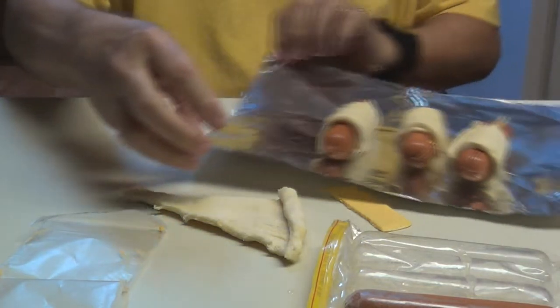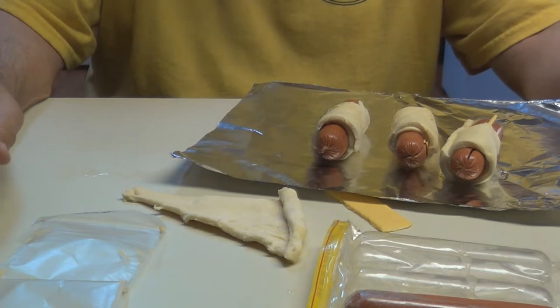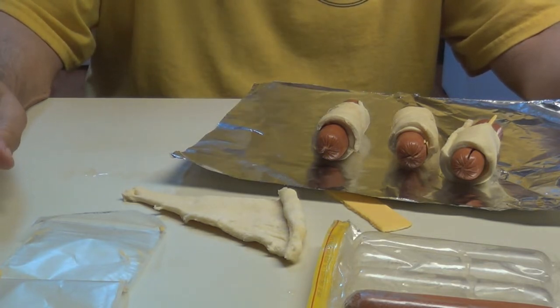I just put them on some foil so I can put it on my baking pan and I don't get cheese and stuff all over the pan. Okay, let's go cook them.